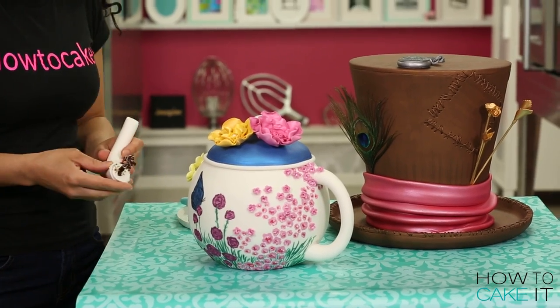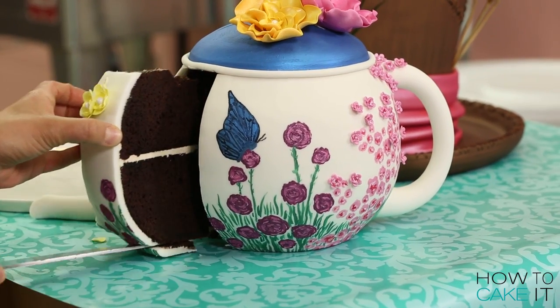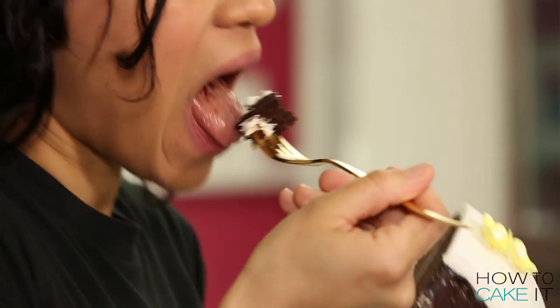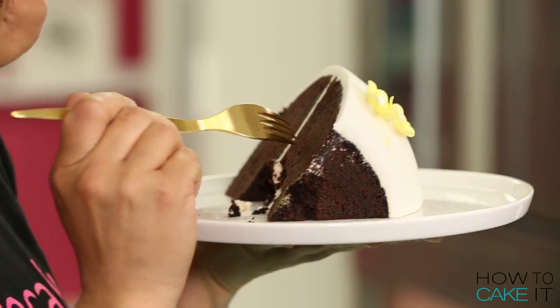However, I am going to cut the teapot cake. Breakfast! Thank you again to Disney Canada for supporting and working with us on this video. Make sure to check out Alice Through the Looking Glass — it comes out May 27th. The movie has ended.